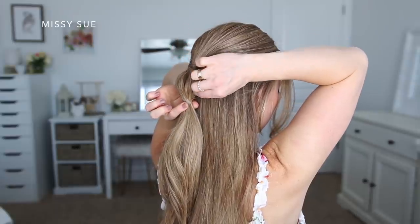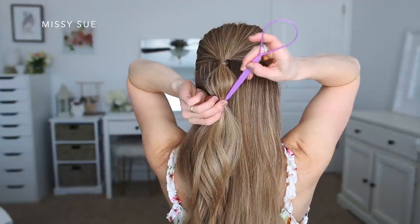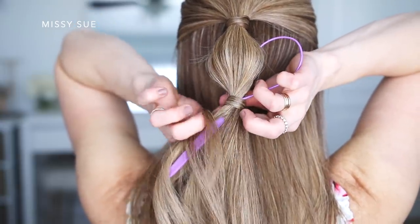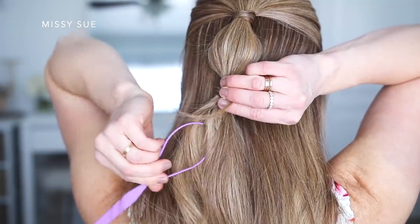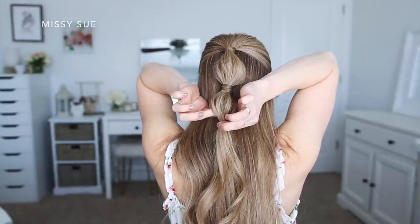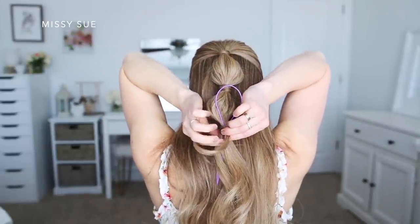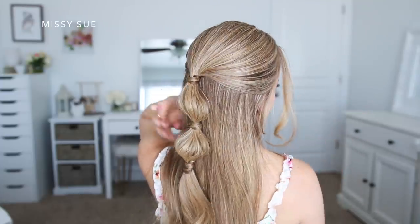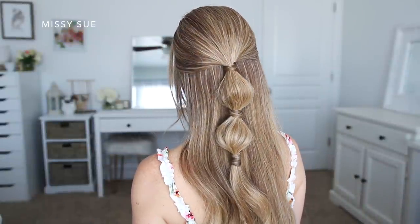Then I tie another elastic band a few inches down from the first one and gently pinch and pull on the hair in between the two elastics to make the bubble a little fuller. I wrap another section of hair around the elastic using the topsy tail tool to secure it, then repeat to create one more bubble section. Depending on the length of your hair you can create more or less — I only created two for this half-up version, but I think three smaller bubble sections would look cute too.